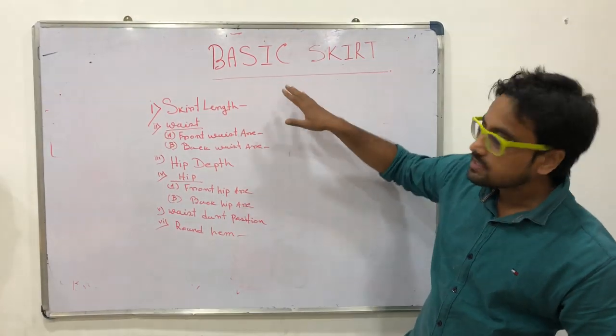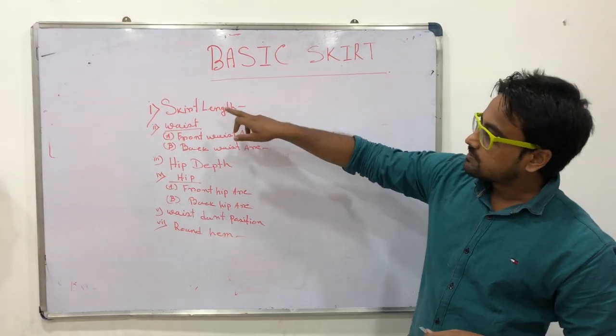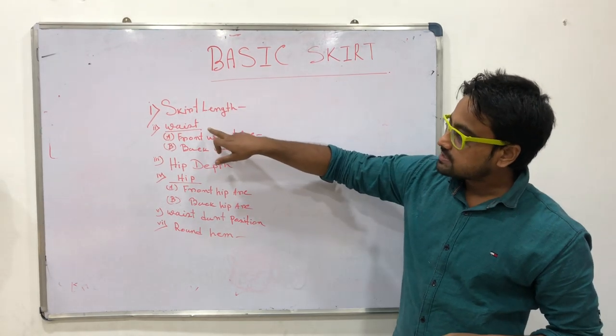How to measure a basic skirt. Number 1: Skirt Length, Waist.